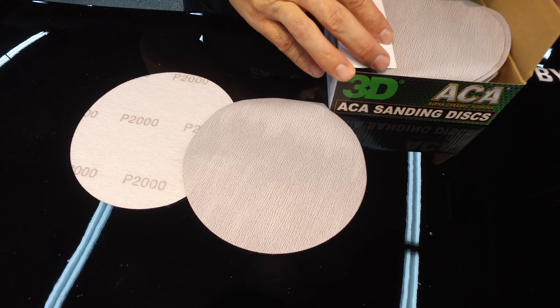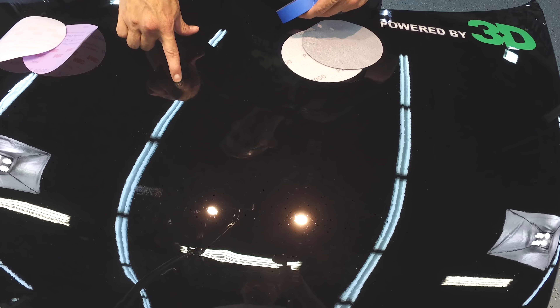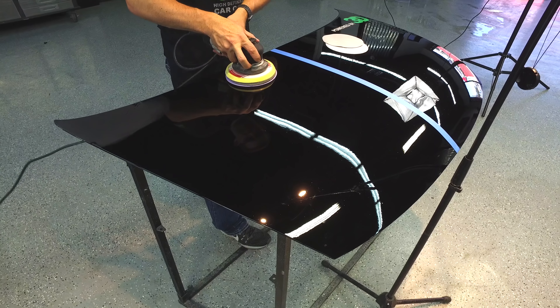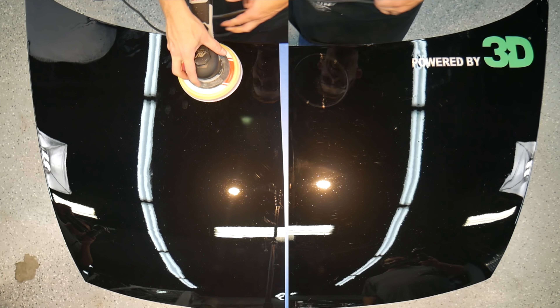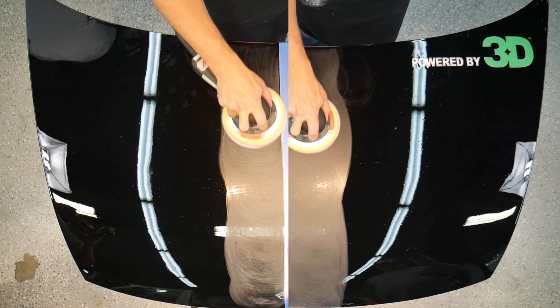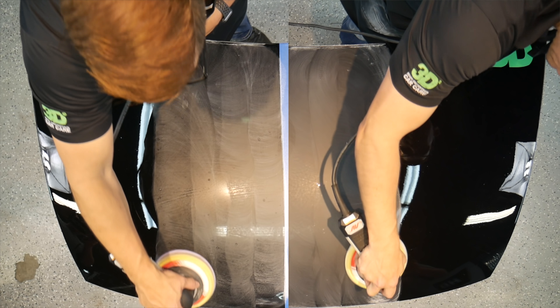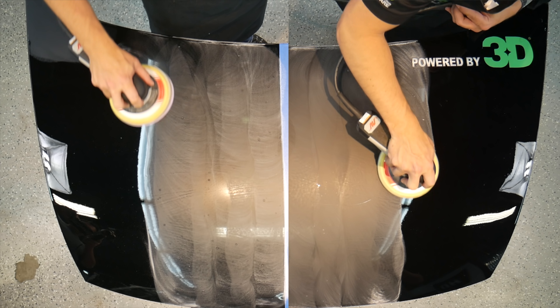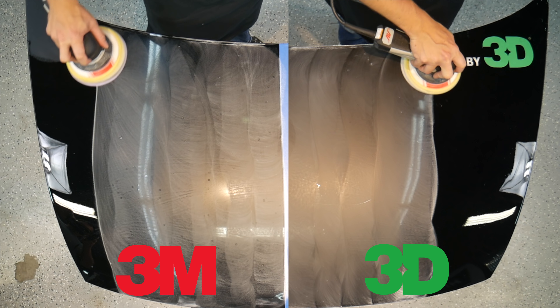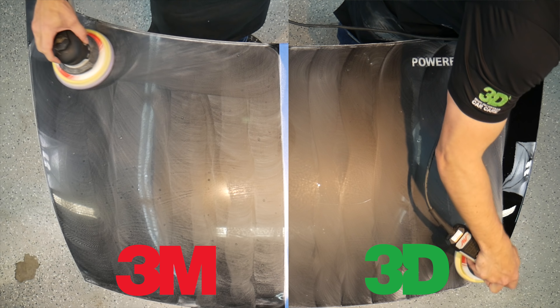One of the differences is going to be the quality and the depth of the way the cut is done. You can see a couple of little nibs here. We're going with the P2000 3M versus 3D's ACA P2000. You can see right off the get-go how smooth that cut is from the ACA P2000 as opposed to the 3M. The 3M looks like it's cutting a little dust but not really leveling out those sand nibs, those dirt nibs. The 3D is leveling out quite evenly.